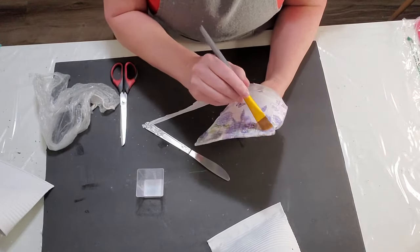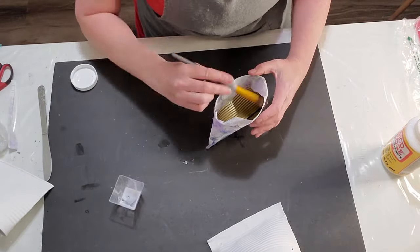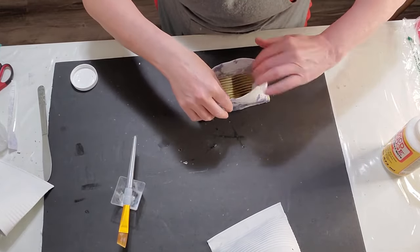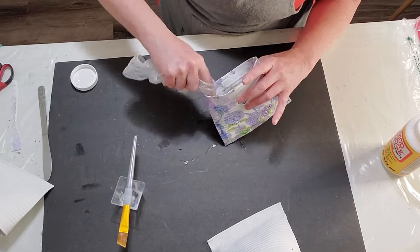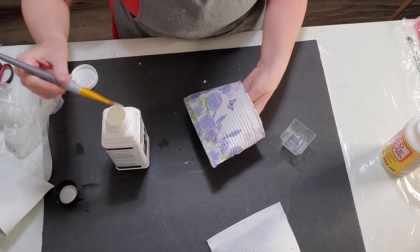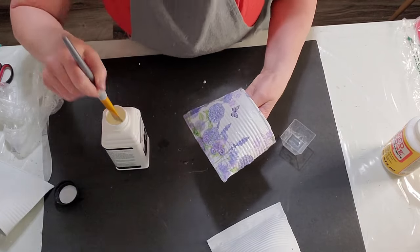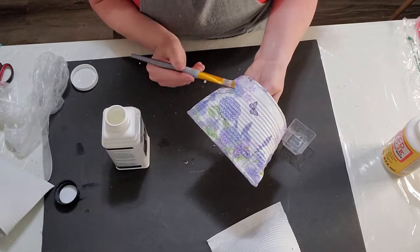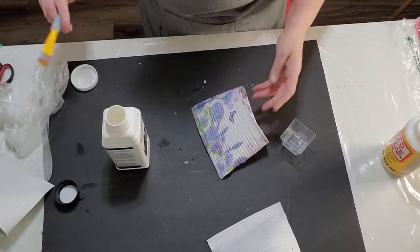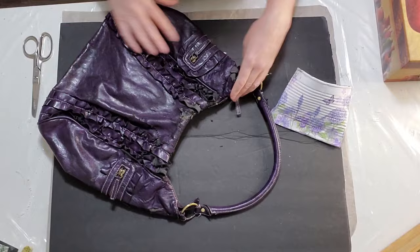I didn't know the napkins were three ply at this point, so I'm applying all the glue and still don't know until the next can. I noticed the napkin was three ply and ended up putting more glue on top just to keep it down. It did stay down, but you're going to get a smoother finish if you have all of the napkin pulled apart. Make sure you check for that.